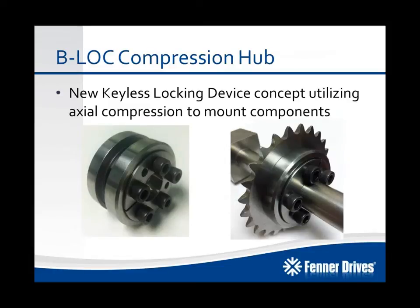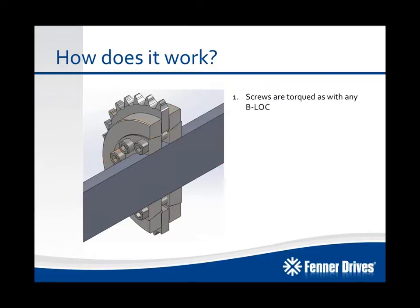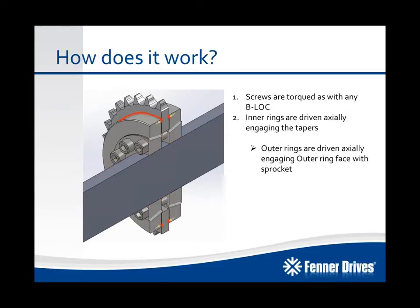Our new Keyless Locking Device, launching January 2014, is a patent-pending device that uses axial compression to hold the mounted components into place. What you can see here is we've got front and rear inner rings, front and rear outer rings, and a series of screws — in this case we're mounting a chain sprocket to a shaft. Just like all other B-Lock locking devices, we tighten down on the screws in series, creating a clamp load and drawing the two inner rings together. That engages the tapered surfaces, and a portion of that force is transmitted to the mounted component through axial compression, which is what transmits your torque from the component to the shaft. The other portion of the clamp load is directed towards the shaft as a radial force, creating your mechanical interference fit.